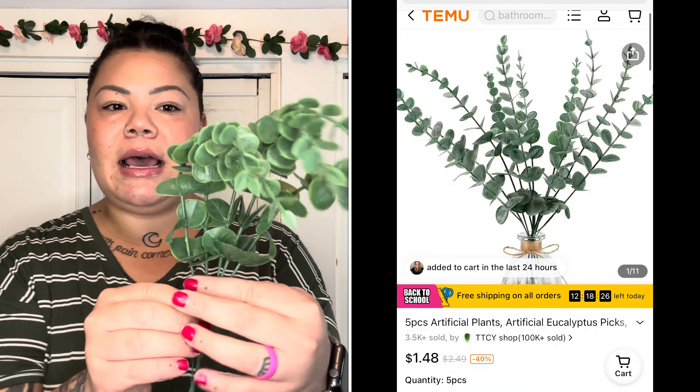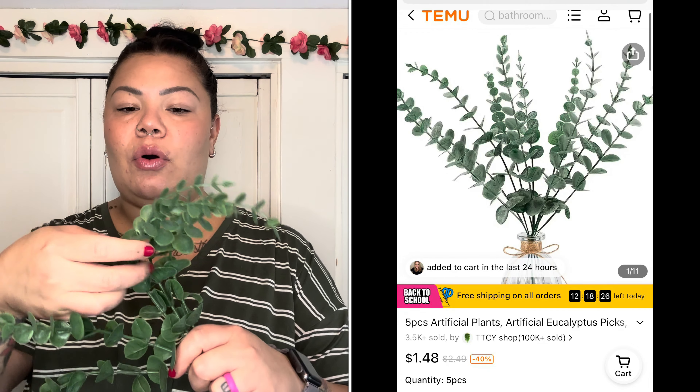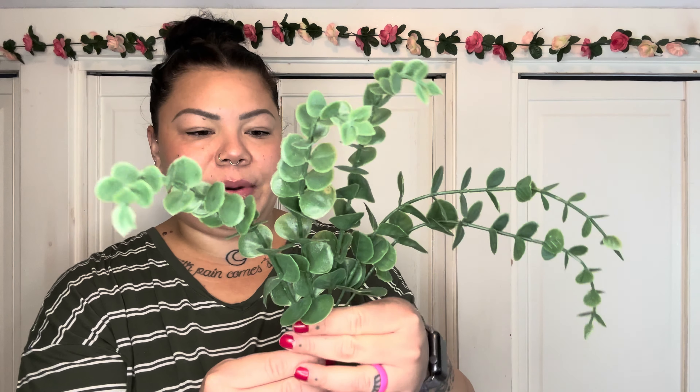I also got some fake eucalyptus leaves just for decorating purposes. I'm not sure yet if it'll go in the bathroom or on the new coffee bar. I really like how they look — even knowing they're fake, they don't look extremely fake. I think the color is pretty on point.